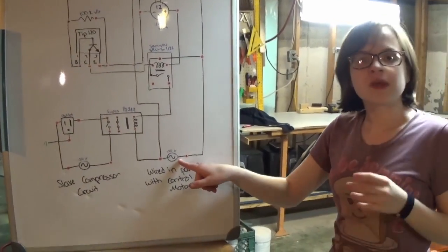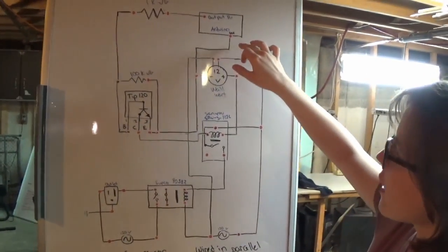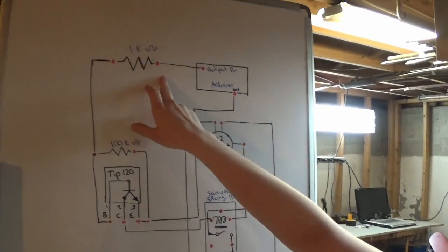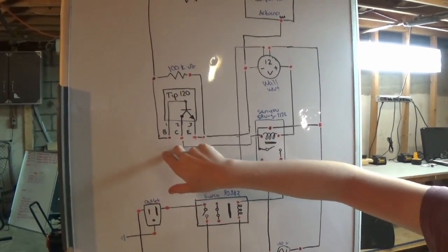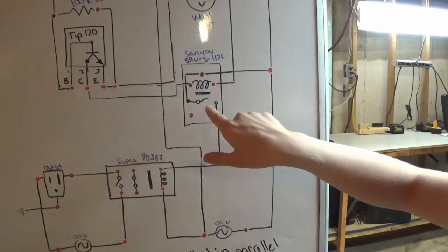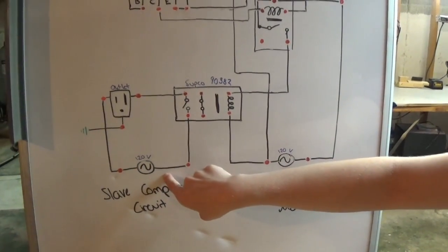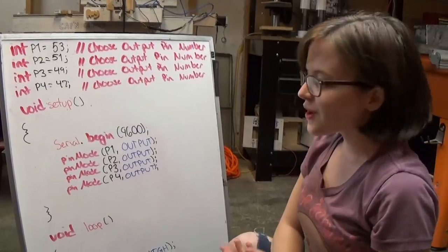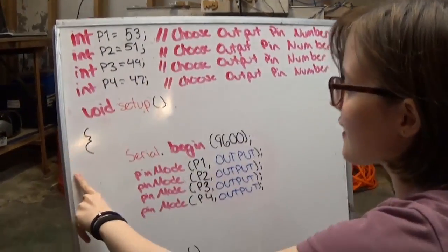These are the two pins on the control compressor. When you turn on the compressor, the wall wart will turn on, which will in turn power the Arduino. For each slave compressor, you'll have an output pin running through a 1k ohm resistor, which turns on the first relay — the TIP120 — with a bridging 100k ohm resistor. The TIP120 turns on the Sanu relay, which turns on the Supco, which flips a switch on the individual household circuit to power the outlet and turn on the slave compressor.